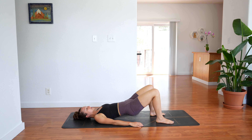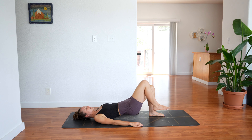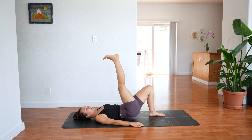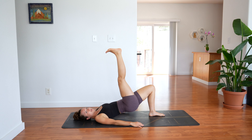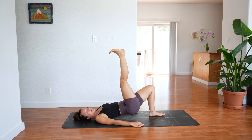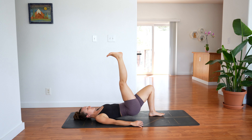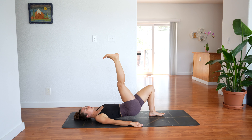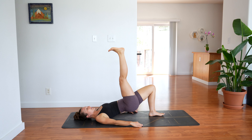Put your toes down if your toes are lifted so the bottoms of your feet are planted. Lift your right leg straight up. Lower your hips down but keep the right leg up and lift up — 10 of these: 9, 8, 7, 6, 5, 4, 3, 2, 1. Hold.